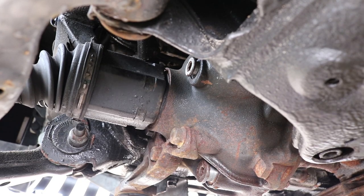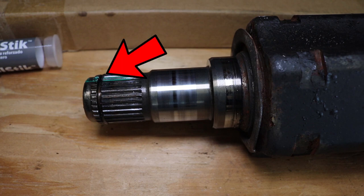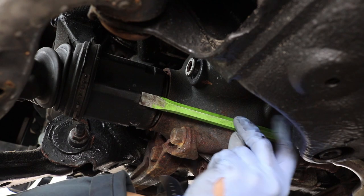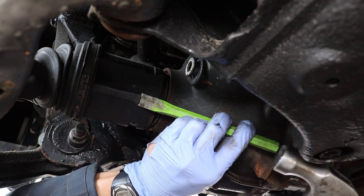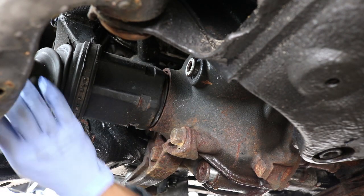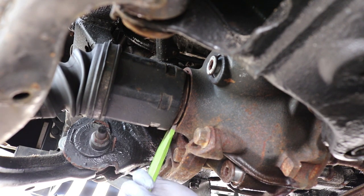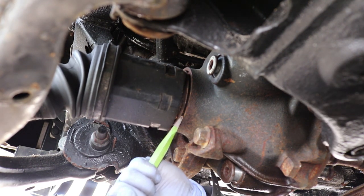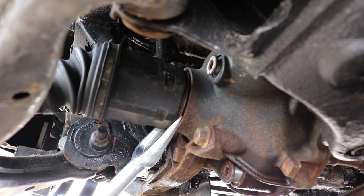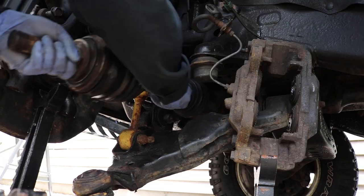Next up is removing the CV axle. This part of the work is a little bit of a pain because you are fighting against this retaining clip that you see here on the spline. If you are reusing the CV axle there is a method which I've seen on YouTube — you can use a cold chisel and hammer outwards so that it completely removes the CV axle from the housing. Since I was replacing the CV axle I didn't really care too much about the old one, so I used a cold chisel in between the housing and the CV axle to pry up that area in between. Once there was enough room I used a bigger pickle fork in between and just hammered that in and it came off real easily.